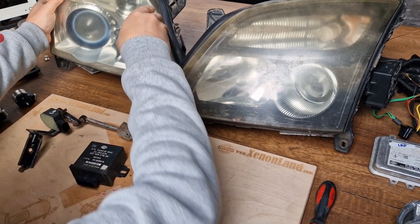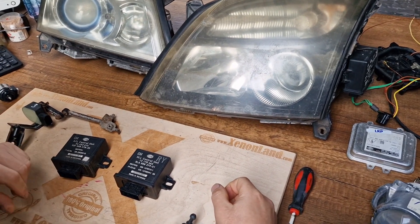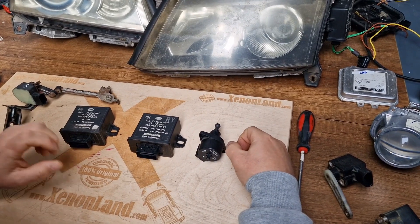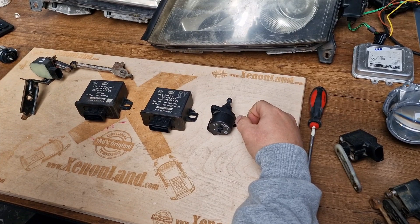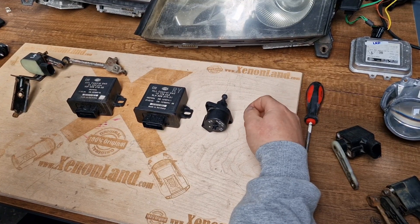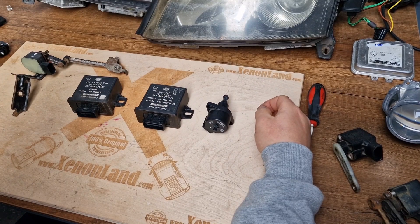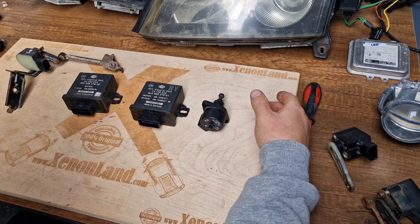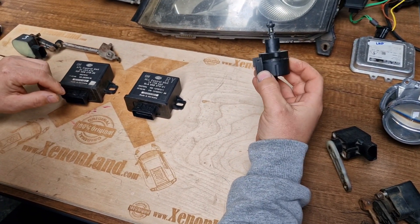If you have a wrench adjustment fault at your car, you basically have to check three main parts for a fault. Although there are many reasons that can cause a wrench adjustment fault — some of them are mechanical damage, no supply voltage, interrupted data cable, or a control unit that has been replaced but not coded.